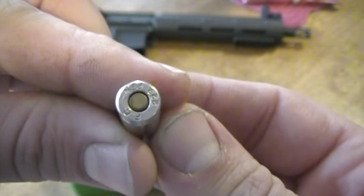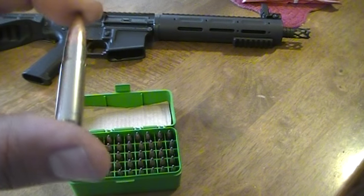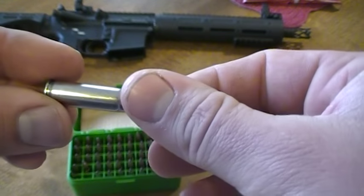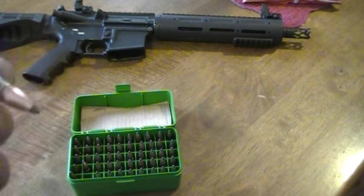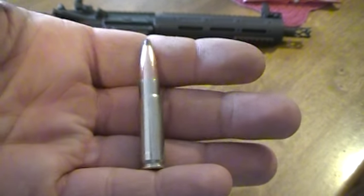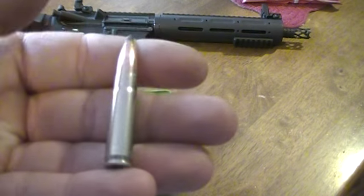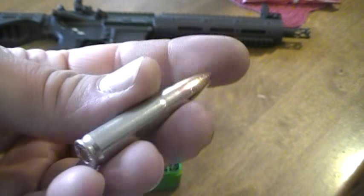Just a warning: get small base dies and use those first to transform your brass over. The rounds I did form with the RCBS small base dies actually work really well — they chambered pretty nicely and were easy to extract for the most part. I think I might have solved the issue. I'm not sure if other manufacturers like Dillon or Hornady dies have the same problem — that's just what Lee dies do, from what I was told. Hopefully that will save you some time and headache.